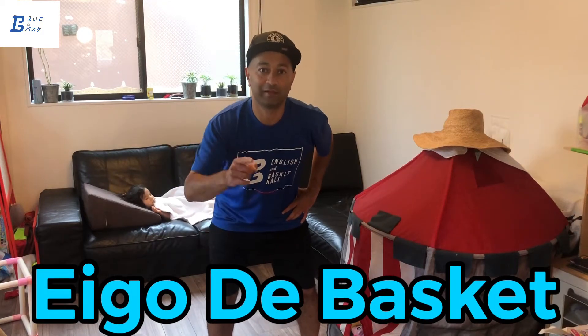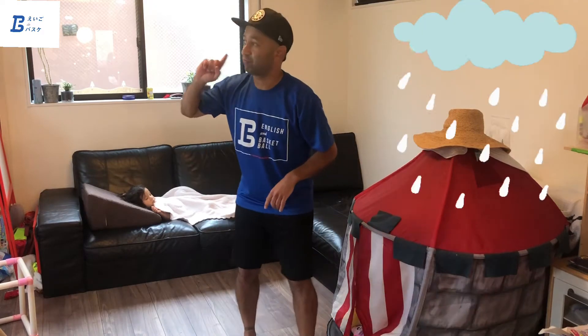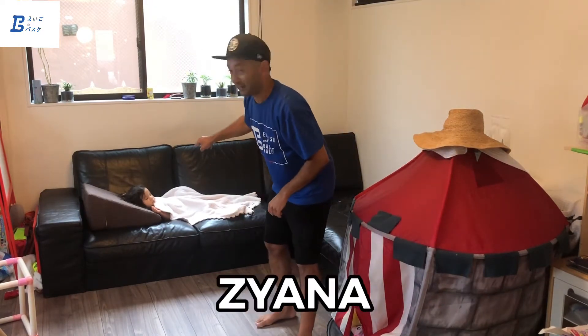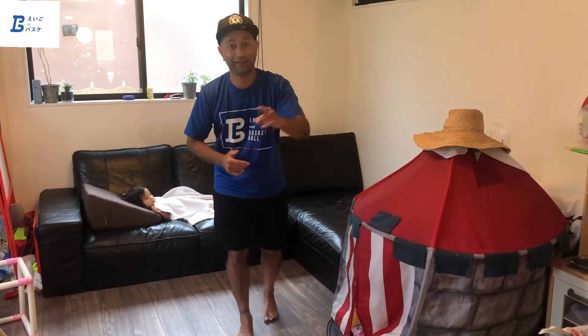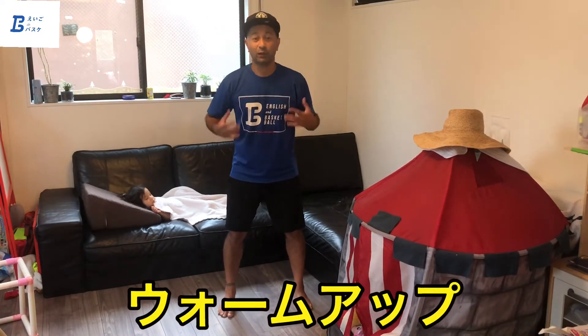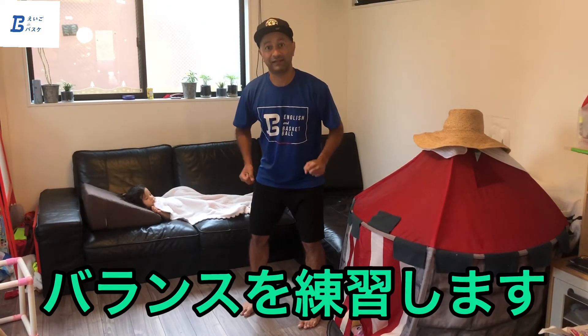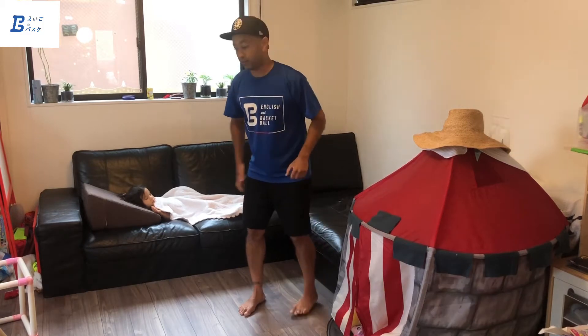Welcome back to Go the Basket videos! Coach Shell here, and I'm in my house because it is raining outside. My coach, Coach Zianna, is sleeping, and Coach Shanti will join me in a little bit. Today we're going to warm up inside, warming up our body and our legs, and practice some balance as well.